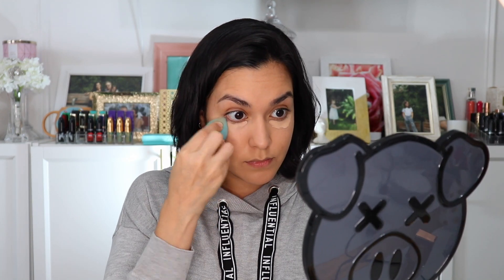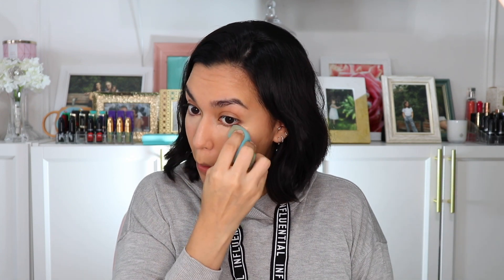Next I'm going to apply Urban Decay's Stay Naked Correcting Concealer under my eyes to cover up my dark circles. This Second Skin Matte Finish Concealer can be used for just about anything, from covering an imperfection to highlighting a cheekbone. Like the foundation, it lasts up to 24 hours and retails for $29 US. Then I'm going to use my Fendi Pro Filter Concealer to cover up a few blemishes and dark areas.